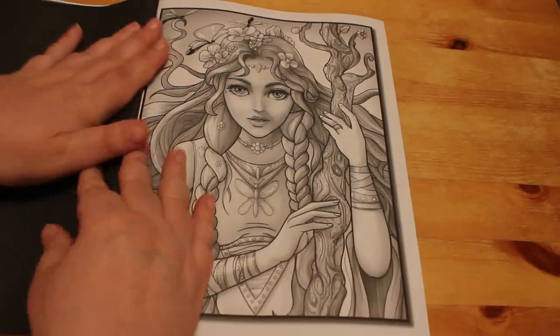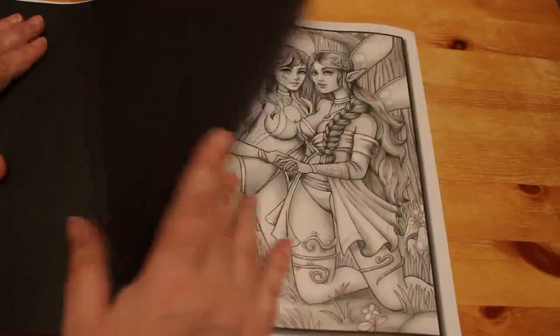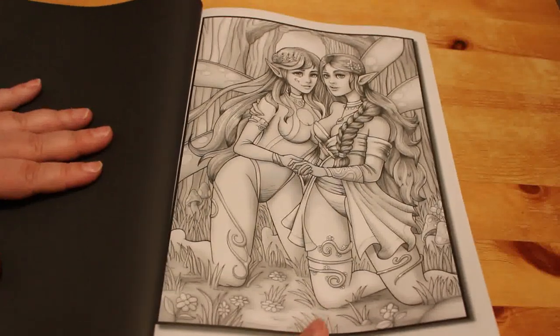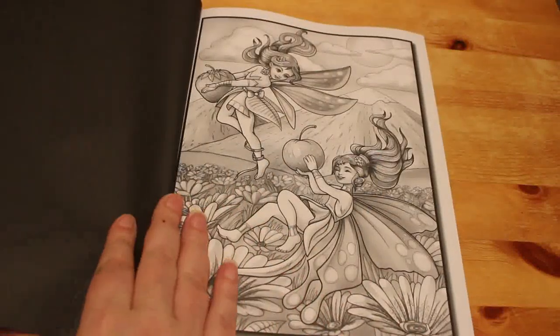That's a nice one, I like that one. I really like the way that Jade Summer do their grayscale. I've got their Unicorns Grayscale book on order, so I think that's coming next week. I hope so — everything's a bit slow because of the current situation, but I'm happy with that as long as I get it; I'm not that worried.